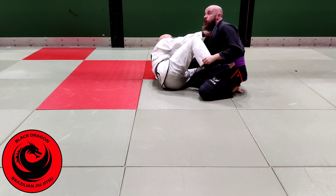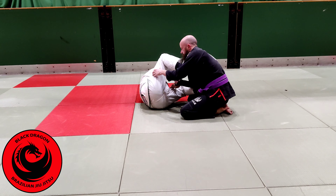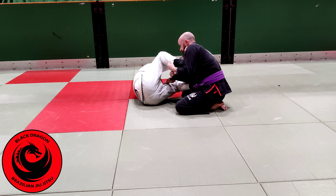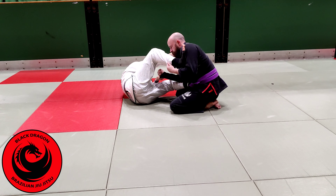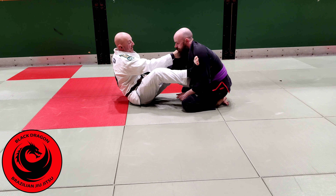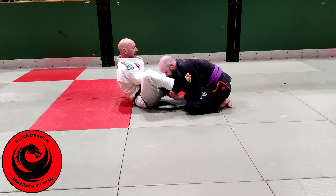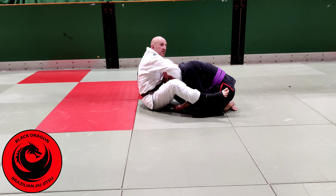So from there, even though Ciar's head is tucked, sometimes I might have to drop this a little bit. We don't want to be too deep with the loop choke, because then you're not going underneath. So I'll slide it down a little bit, and I want my wrist underneath his head. Once we're there, letting go of the sleeve, we just push the back of his head underneath my armpit.